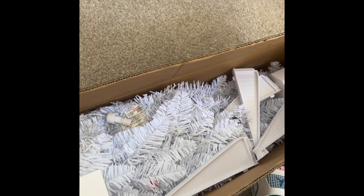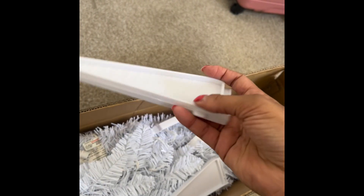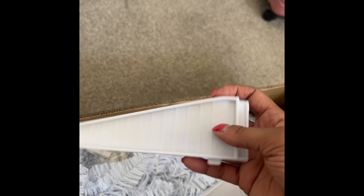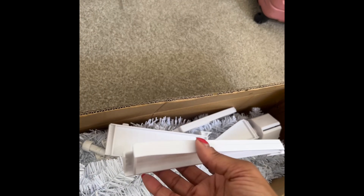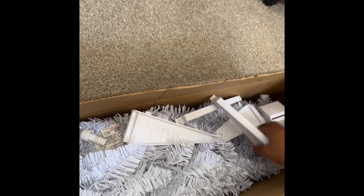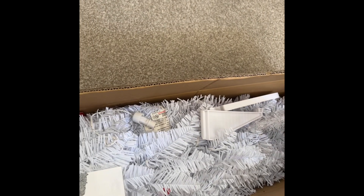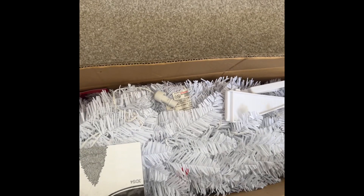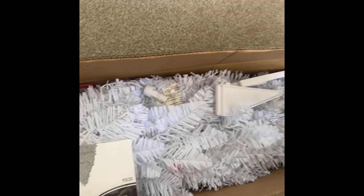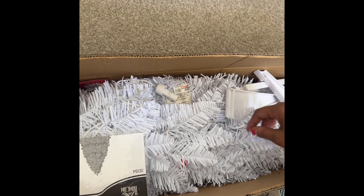My Christmas tree finally came! I just opened it and cut through the tape. Here are the pieces — this is the base that you slide in so it stands up. This is the seven-foot tree; I'll put the details in the description box. It was originally around a hundred dollars but they put it on sale for $65.99, and it's a seven-foot all-white pre-lit tree.